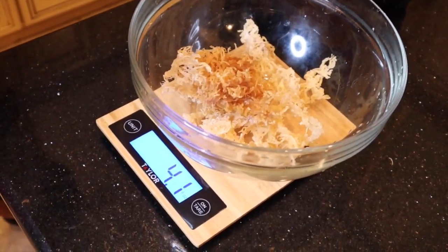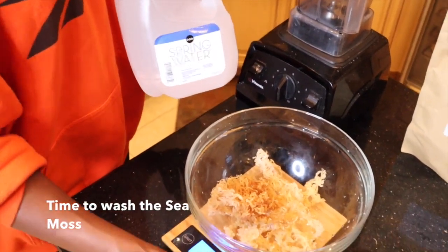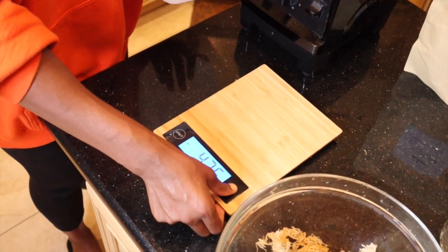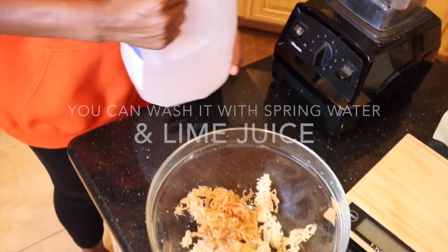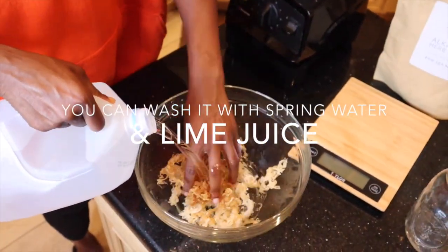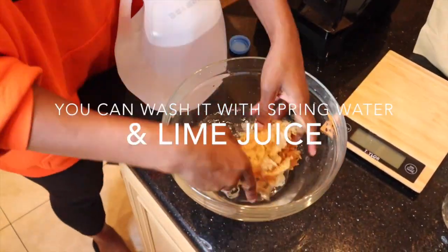Now I'm just going to go ahead and rinse it. I'm going to use spring water to rinse it. I'm going to take it off the scale — we're done with the scale so you can go ahead and turn it off. I'm going to wash this two times, so I'm just going to add some spring water and wash it.